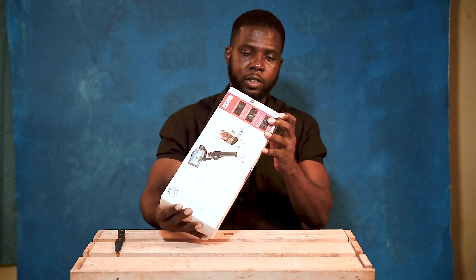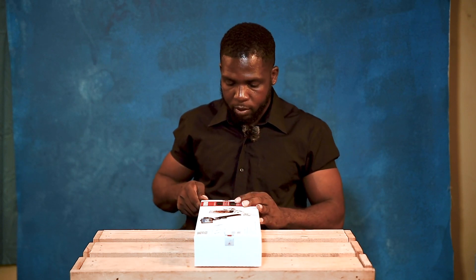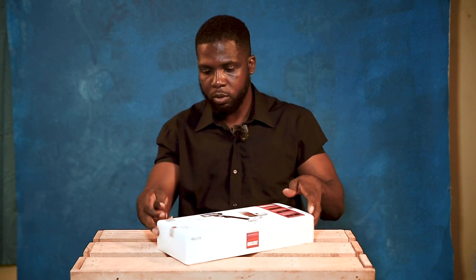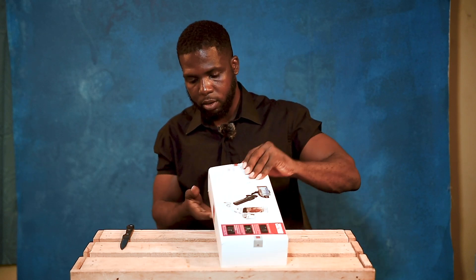We got the rubber off, and this is the seal. Let's get rid of the seal at both ends.